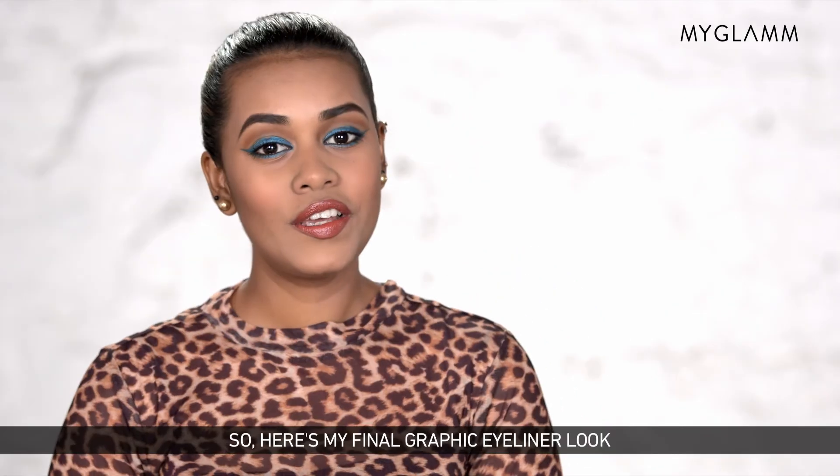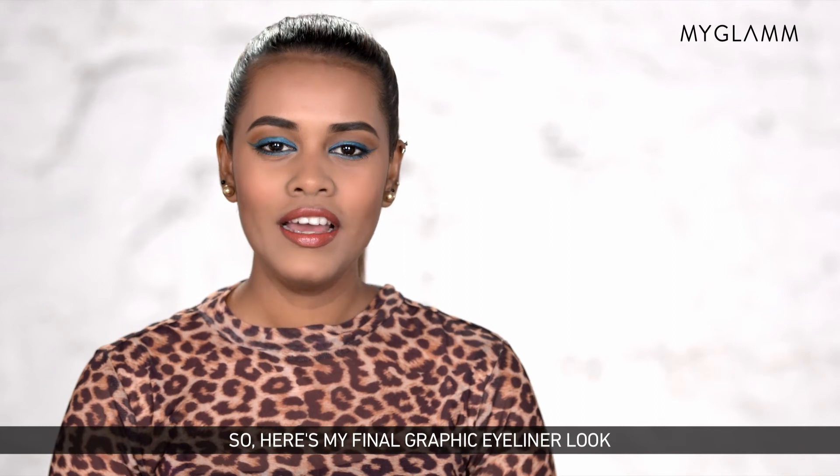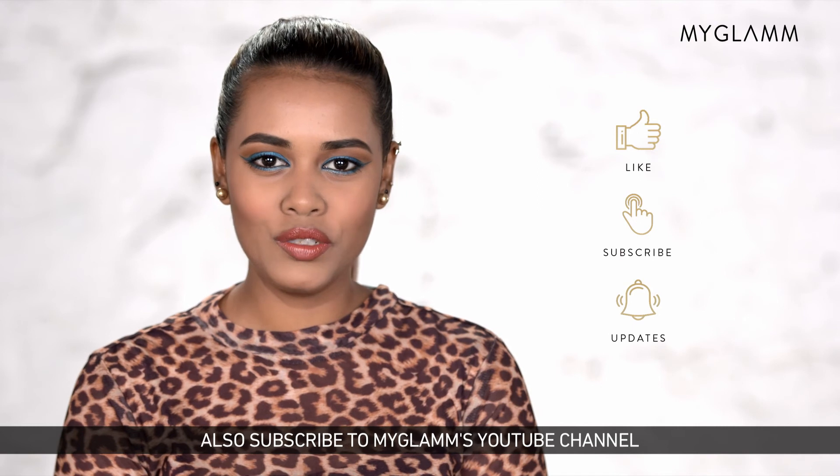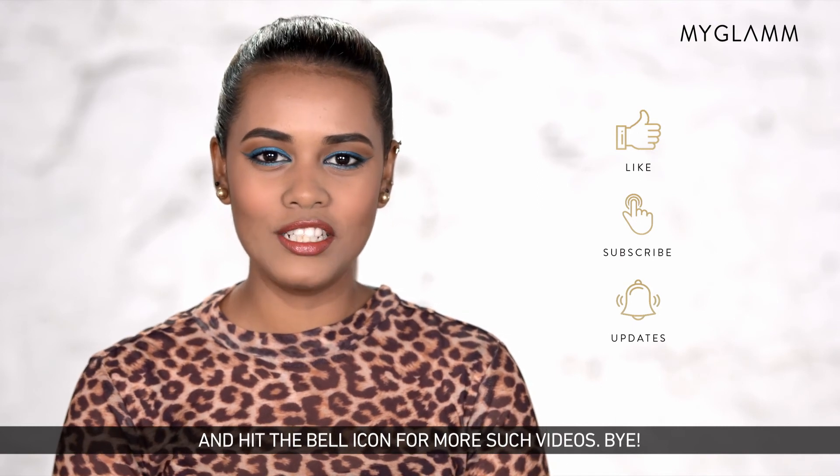Here's my final graphic eyeliner look. If you guys like this video, don't forget to give it a big thumbs up. Subscribe to MyGlam's YouTube channel and hit the bell icon for more such videos. Bye!